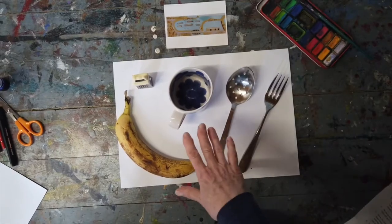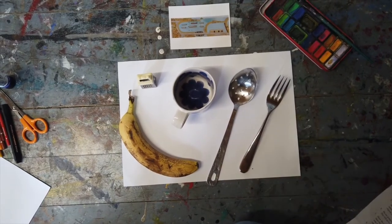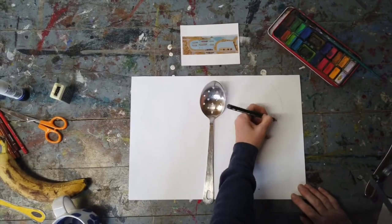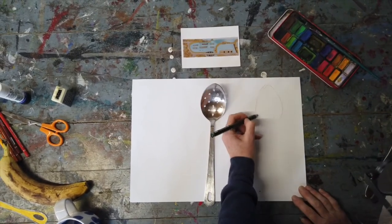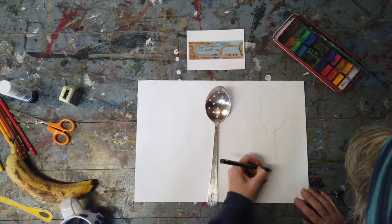We are going to look down on the objects from above — a bird's eye view — and draw them. Draw the outline of your objects on one of your sheets of paper. You don't need too much detail, just the basics.